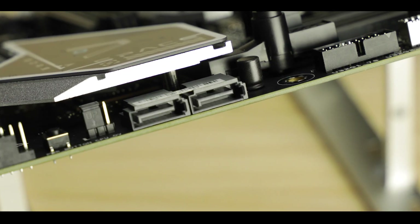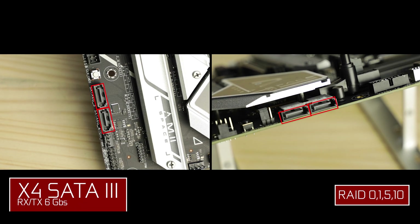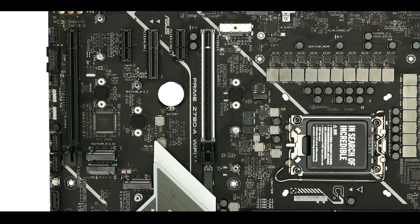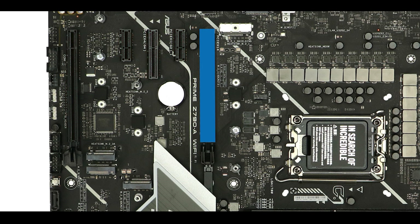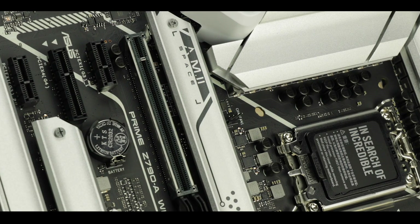SATA-wise, we have four SATA plugs to support your legacy drives. Expansion slot-wise, we have five slots: two x16 slots with different speeds, a dual slot, and two single slots. The fastest is closest to the CPU, providing 16 PCIe 5.0 lanes and swapping data up to 64 GB per second — this is where you want to place your GPU for optimal performance, hence the metallic reinforcement.